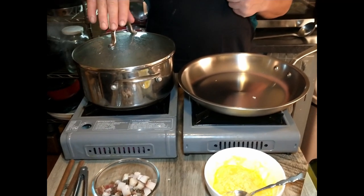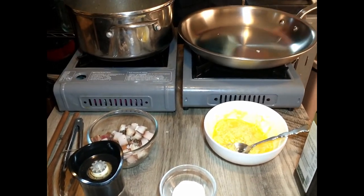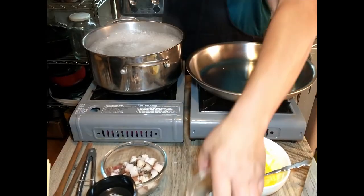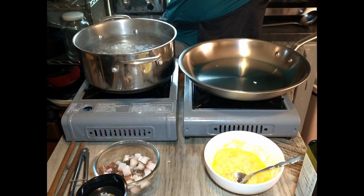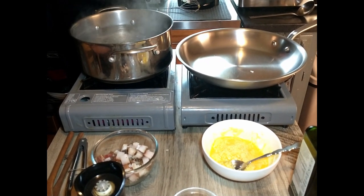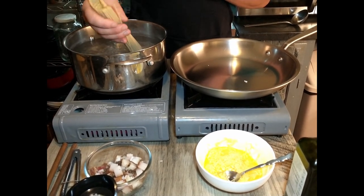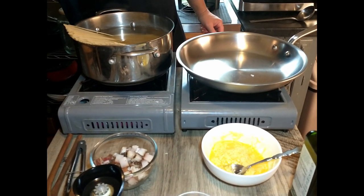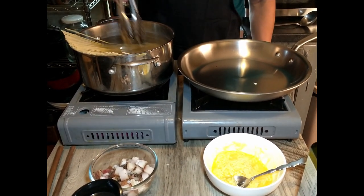To the boiling water, we are going to add a generous amount of salt, because that really is the only salt the pasta will get. And then we're going to add in 250 grams of spaghetti. I used to break it back when I didn't know how to cook, and I still don't really know how to cook, but I definitely know not to break it now. So we're going to wait until it sinks into the water a little bit and the water comes back to a boil. Then we're going to cook it according to the package instructions or until it is al dente.